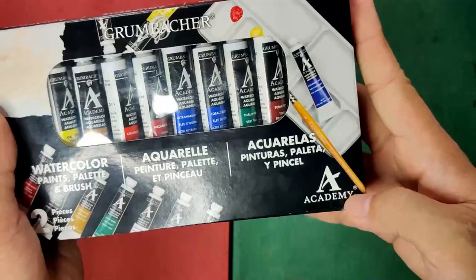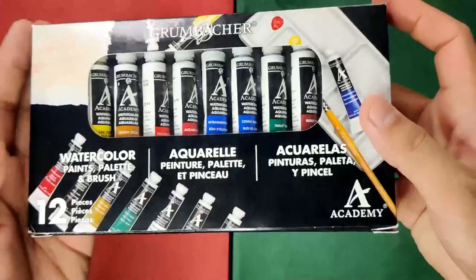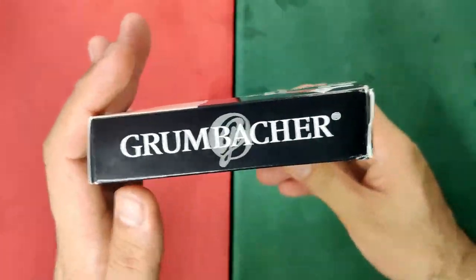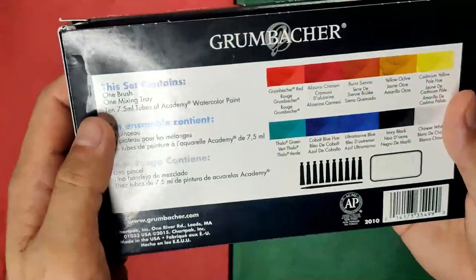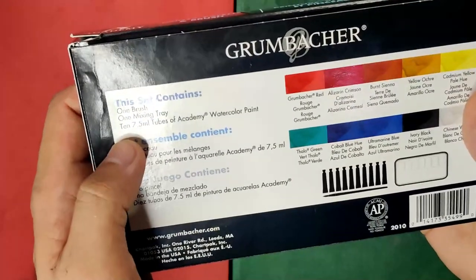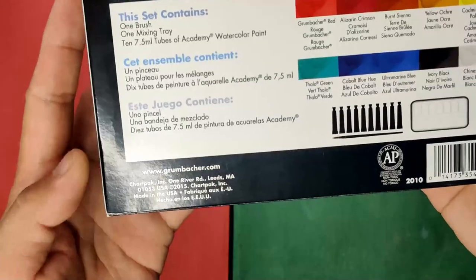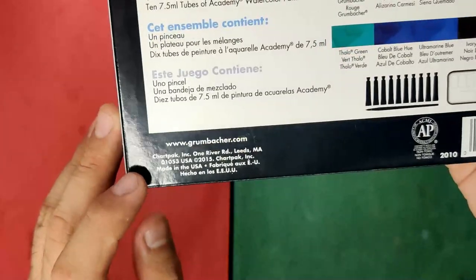The big letter A on the box represents the Academy line. On the sides and back we again have the brand name. At the back it says this set contains one brush, one mixing tray, and 10 tubes of 7.5 ml Academy watercolor paint. The same information is provided in two different languages, along with the website www.grumbacher.com and the company address.